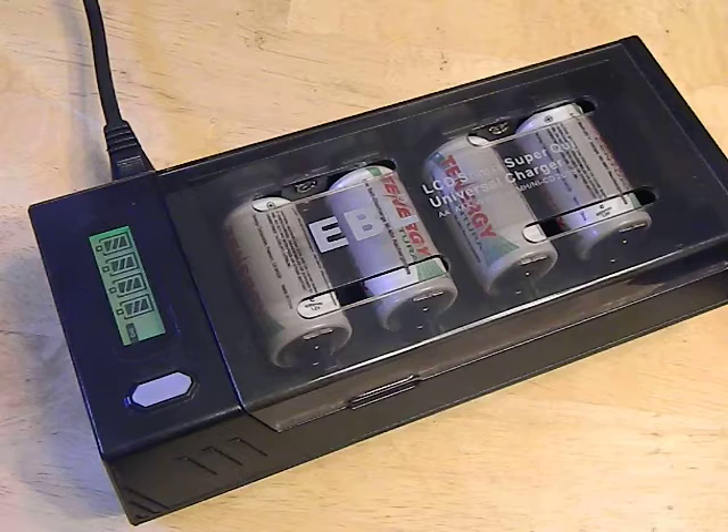This is not a bad little charger at all, actually. I really like, number one, that it's inexpensive and number two, that it's readily available on Amazon. The EVL brand seems to be very popular on Amazon.